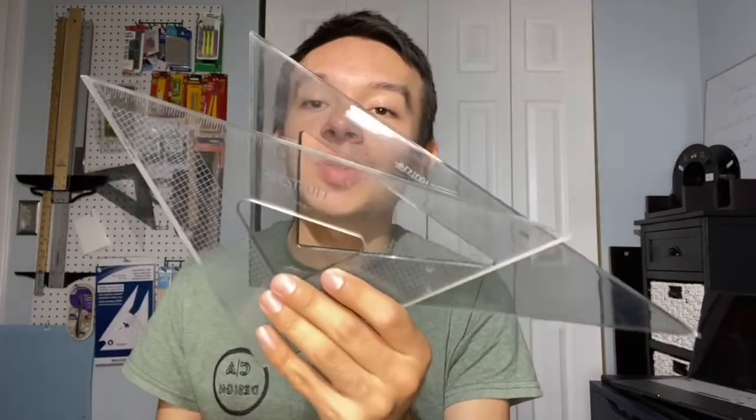The next tool I highly recommend is triangles, which come in handy especially for sections, axonometrics, and perspectives. You want a 45-degree triangle and some other angle triangles to help draw those. I have quite a few in the back because I use them a lot for sketches and drawings.